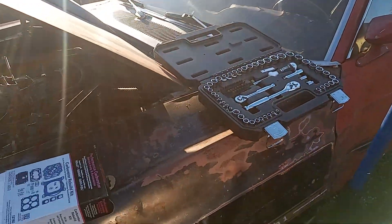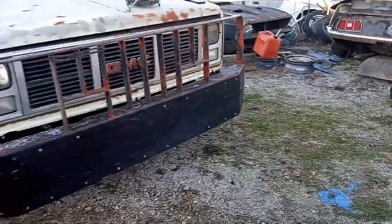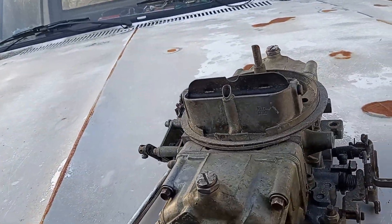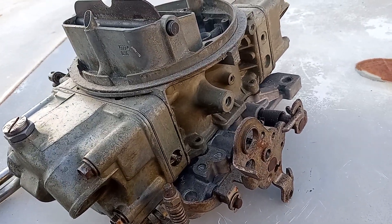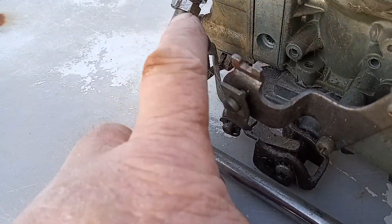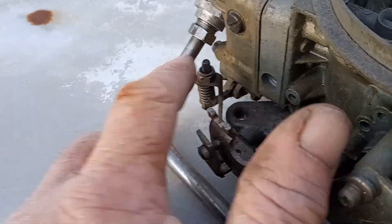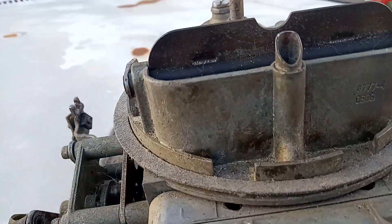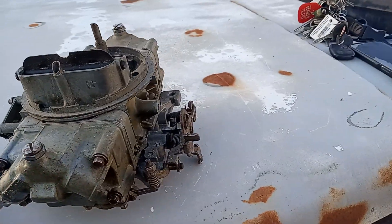Hi guys, welcome back to Beamer Sun Garage. Today we do carburetors. We're going to take that 750 dual-line single-pump vacuum secondary off, and we're going to install this 650 dual-line double-pumper mechanical secondary. There's no vacuum port or vacuum plunger here — this is a mechanical secondary. So here's your front accelerator pump and your rear accelerator pump. It's a list number 4777-4, comes out to be a 650 is what everyone tells me.